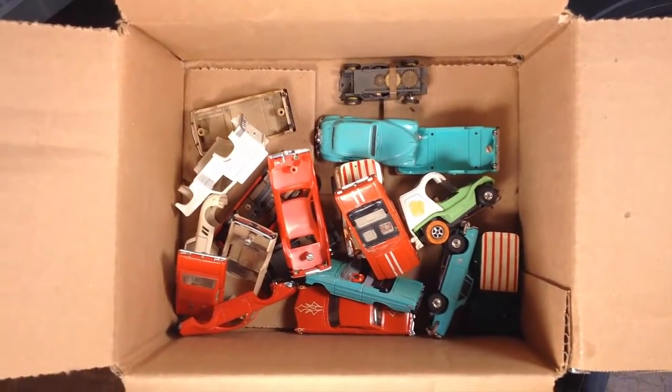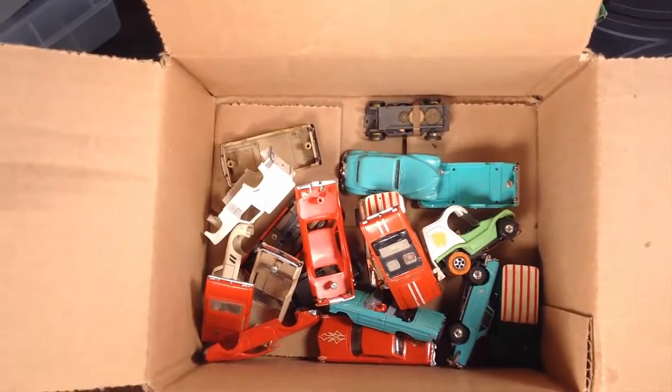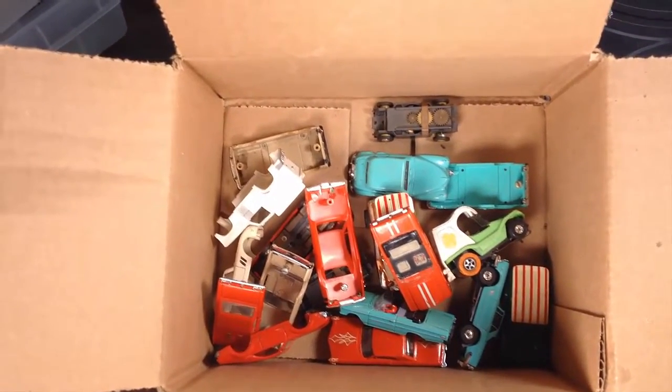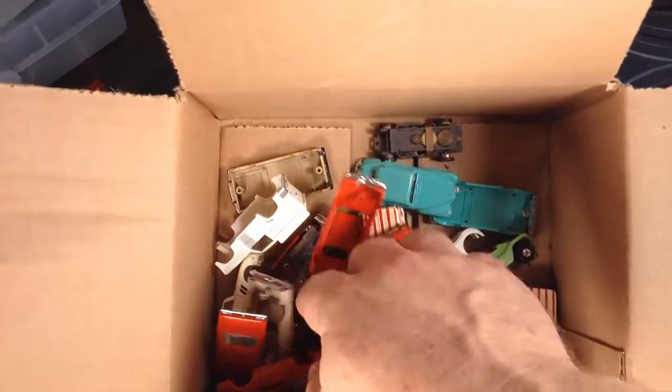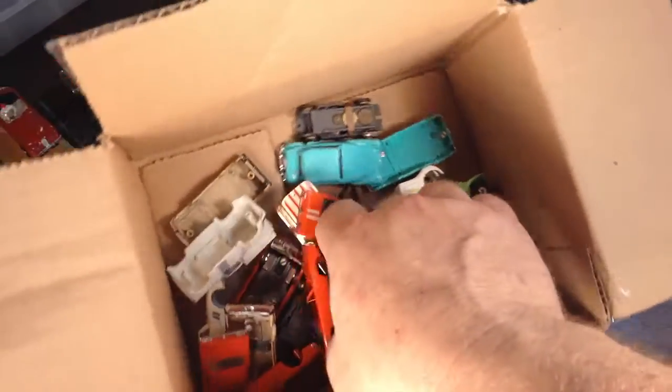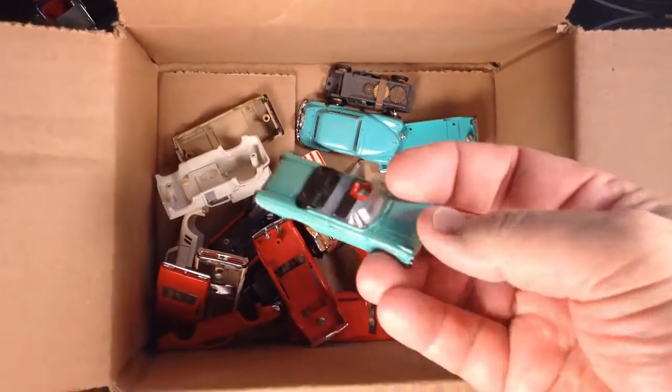All right guys, time for our next project. I got my box of cars here — we're going to salvage them, fix them, or throw them away. Let me get my eyes closed and dig into the box and see what we have.